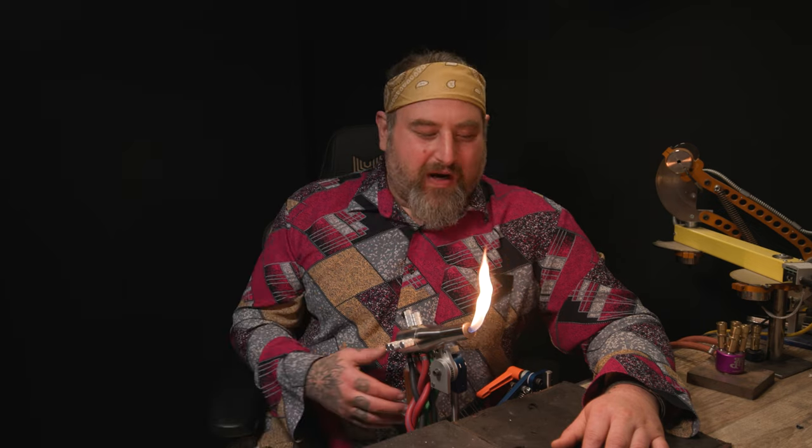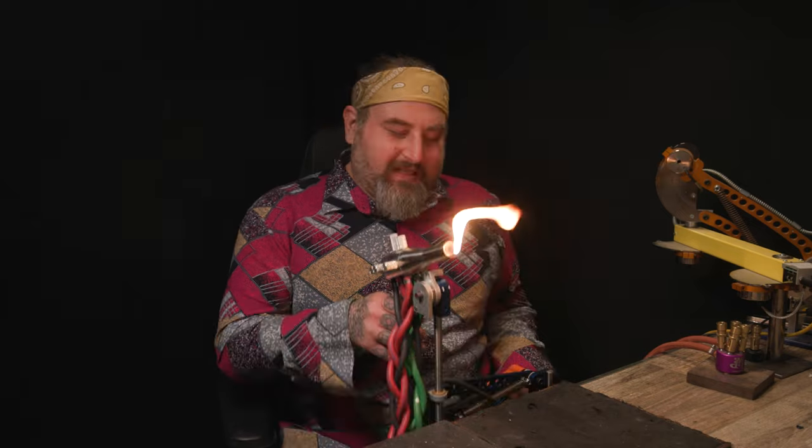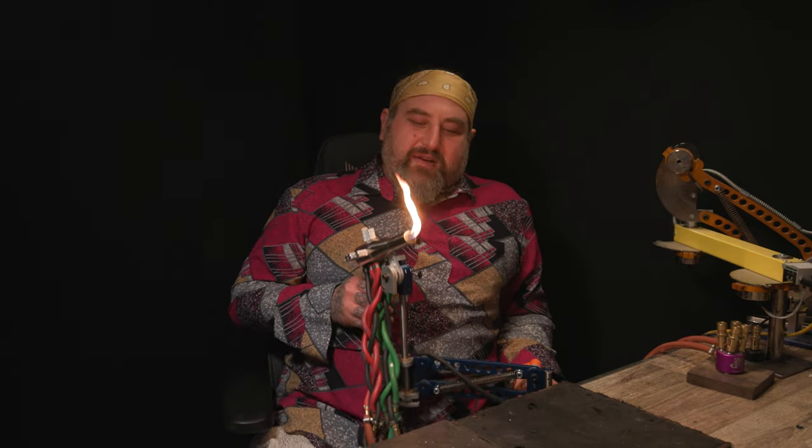I'm super excited to have Mike Peterson back in the studio this week. He made this amazing new product he calls the Armadillo, and it's a torch mount that is an articulating arm that goes up and down.